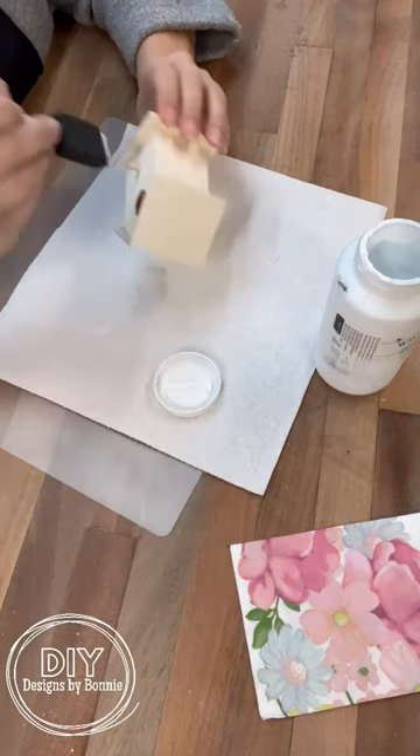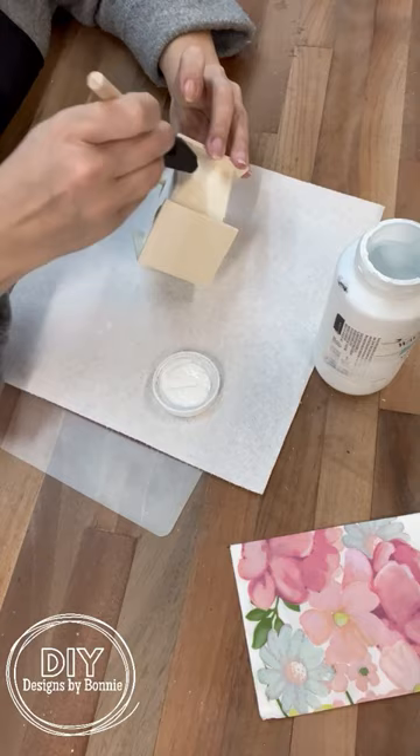So I was at the antique store and I was inspired by a hand-painted birdhouse, and I thought we can do the same with Dollar Tree — some of the items from there.